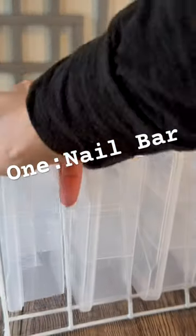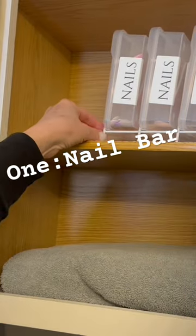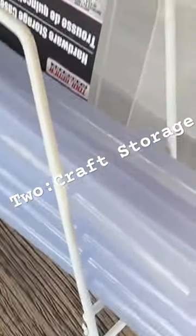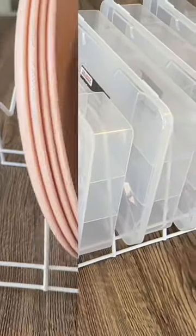These boxes fit perfectly in the plate rack section. I used to have a bin on this shelf just with everything thrown together, and now at a glance I can see exactly what I need — a system for storing all your little tiny odds and ends that you craft with, for the traditional plate storage.